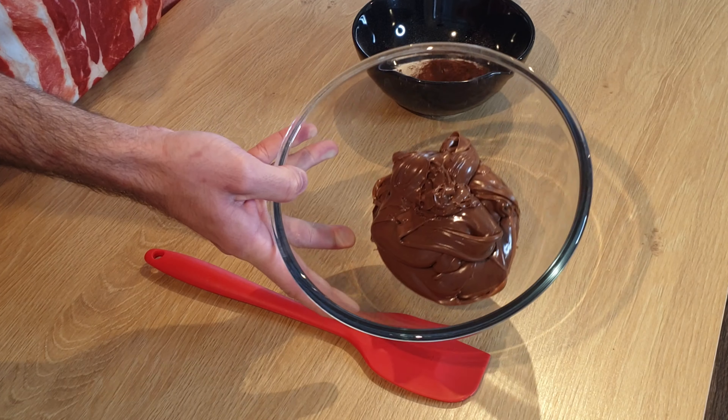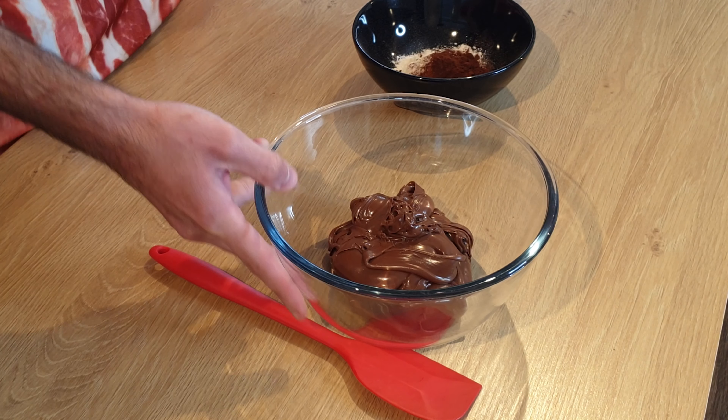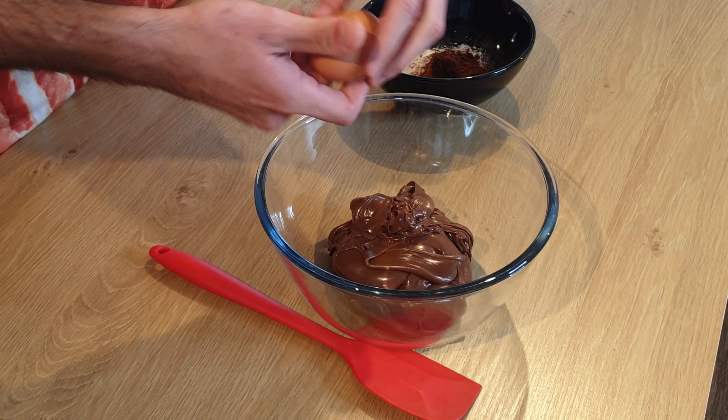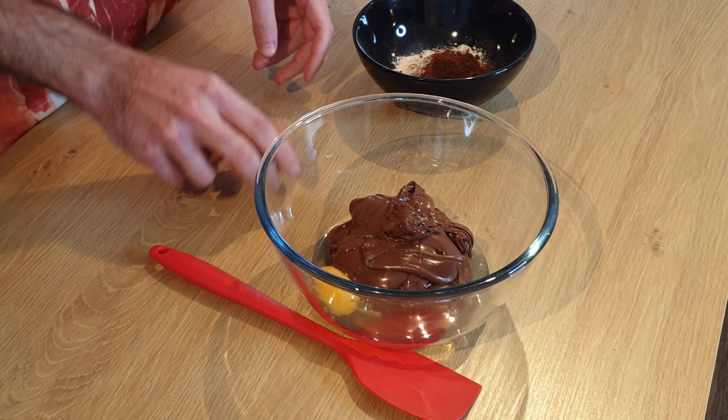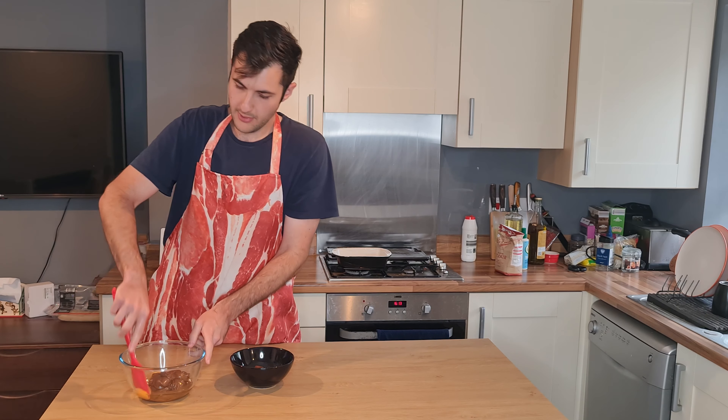I've got here 400 grams of Nutella, which seems like a lot but it's not, trust me. To which I'm gonna add two eggs and mix them well.